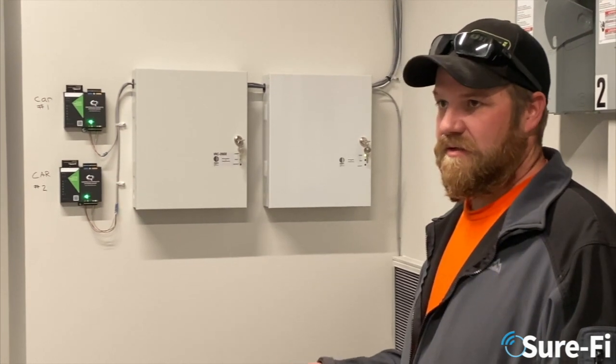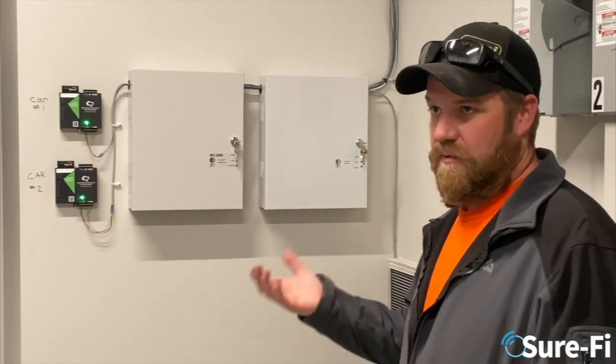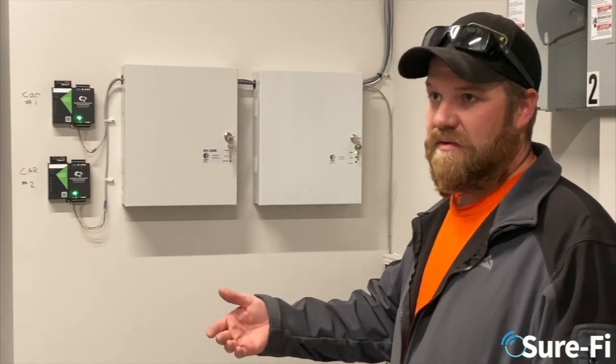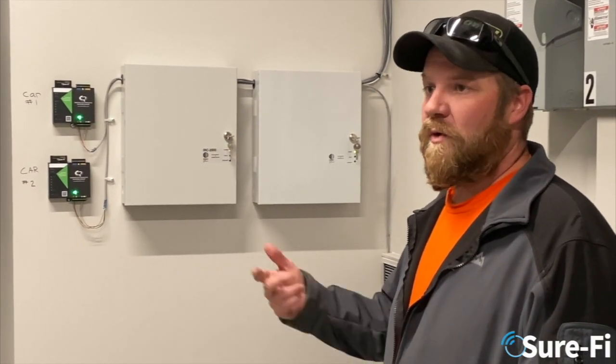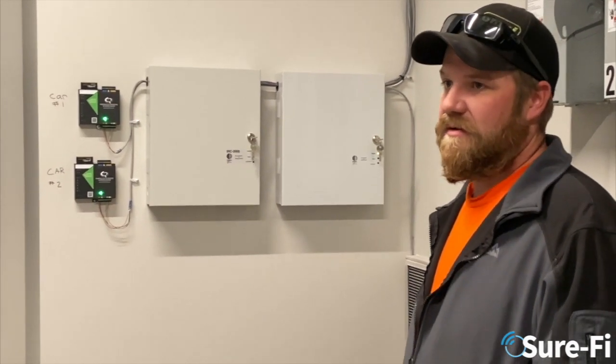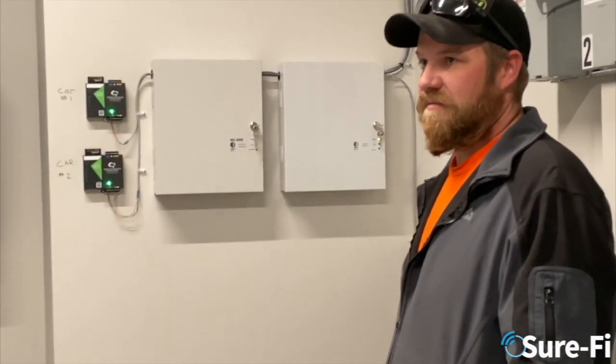When the contacts are in one state it's free running, and then it locks them down and won't open until the timer expires or the proper credentials are presented at the reader, allowing the contacts to change state when you travel.